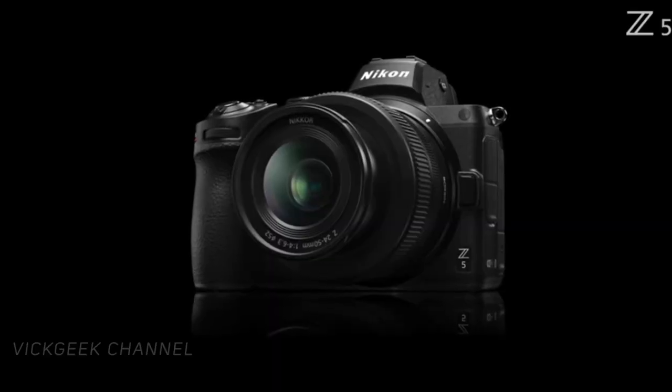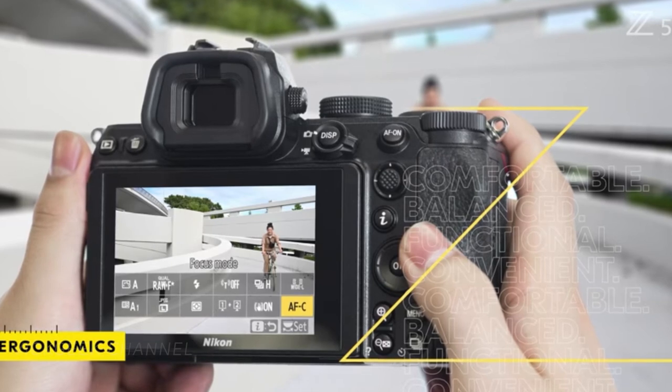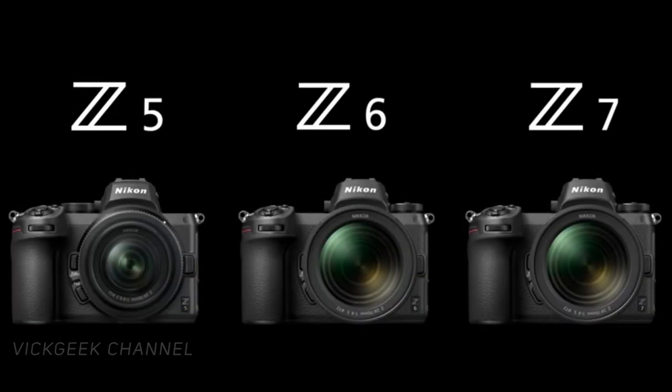Finally, Nikon has released a new and one of the cheapest full-frame cameras out there in the market — it's the new Nikon Z5, an FX format meaning full-frame mirrorless camera. It comes with some exciting and useful features carried over from its bigger brothers, the Z6 and Z7. So let's find out what they are in this video.